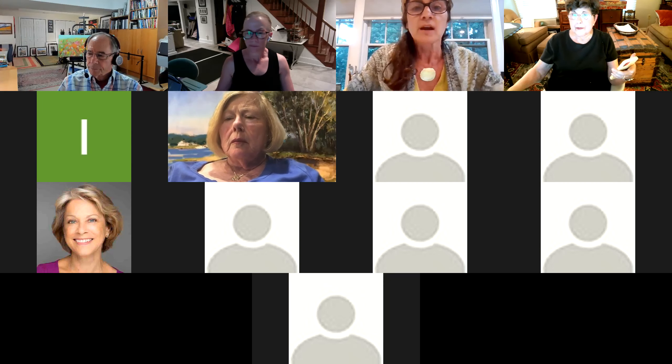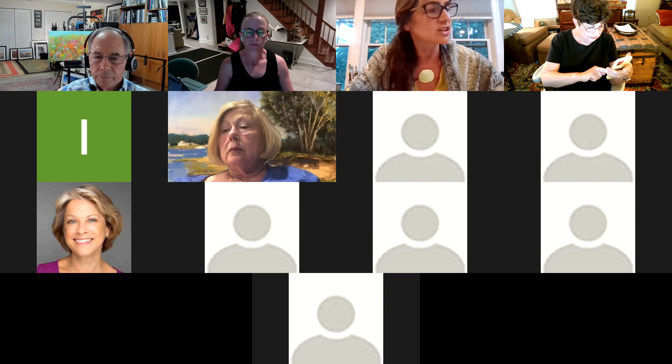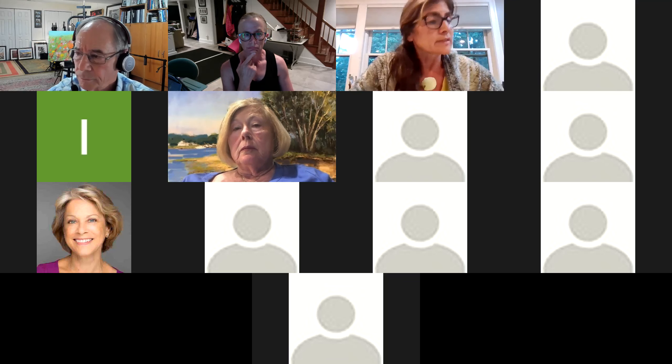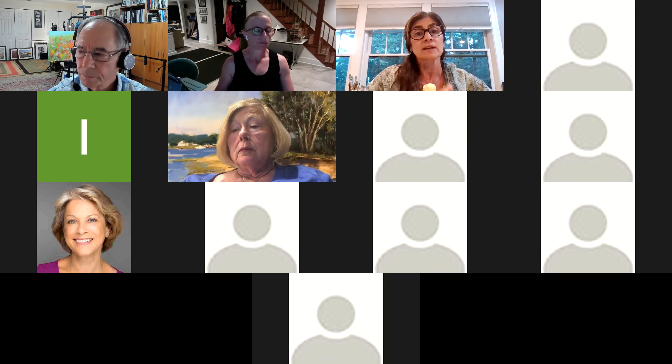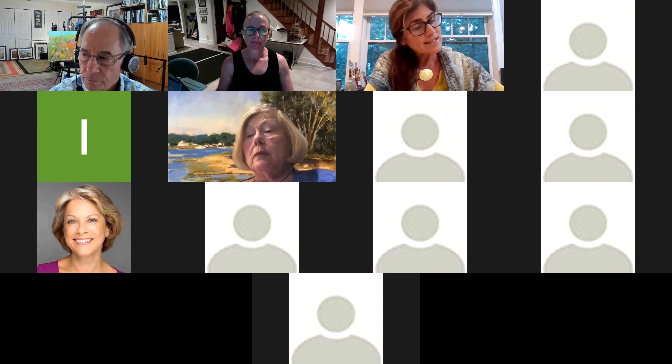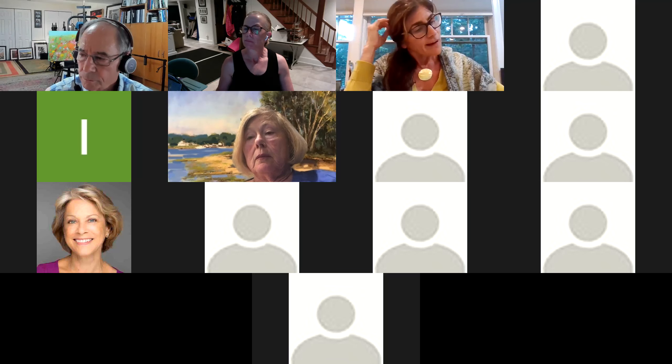Coming up is our juried show. Submissions will take place in July, so this workshop will help artists figure out how to do online submissions. The actual juried show is August-September at the new Scranton Library in the beautiful new spaces they have there. There will be a live, in-person reception on Thursday, August 12th. Thanks to Mary Ann, Bob, Bev Shurmeyer, Jennifer Corcoran for publicity, and Jen Thompson for the technical aspect and website.